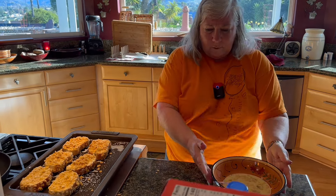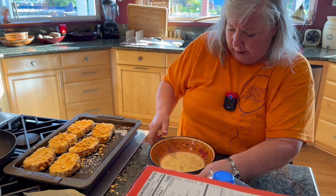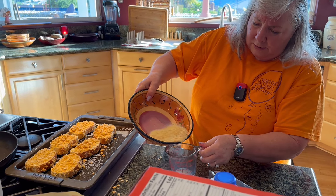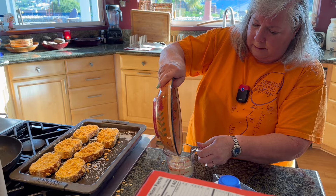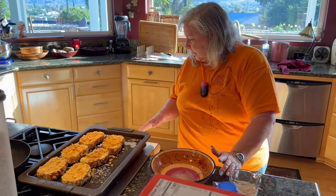You do have quite a bit of egg mixture left. If we were to measure this — remember we put in the milk also — we put in a half a cup of milk and two eggs. So this is the equivalent of about a quarter of a cup per egg, which is kind of funny because we started with two eggs and the milk. You can scramble that up for yourself or add it to scrambled eggs if you're serving them with this.